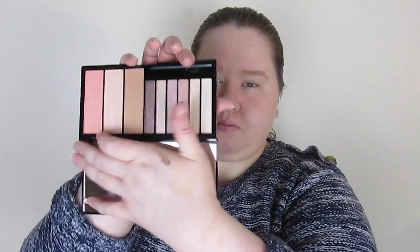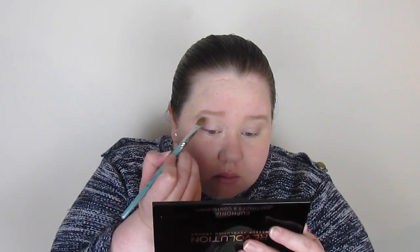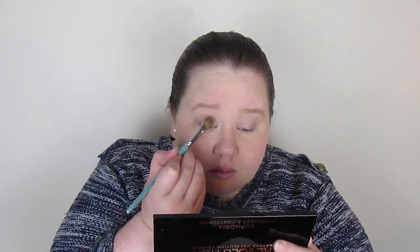I'm taking the second shade — a creamy kind of shade — on a flat shader brush. I cleaned it off from the previous look and I'm applying that all over my eyelid, right up quite far to the brow. I'll go in with a lighter colour to the brow in a bit, but this just helps the shadows blend out and anything on top to blend out, and up to the brow it gives a little bit of highlight.